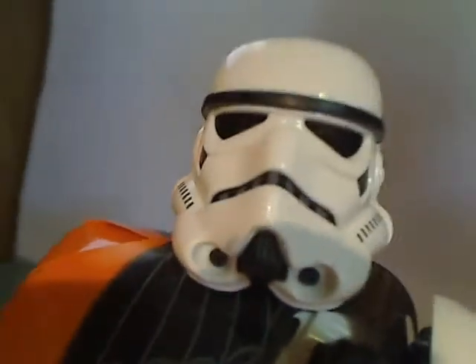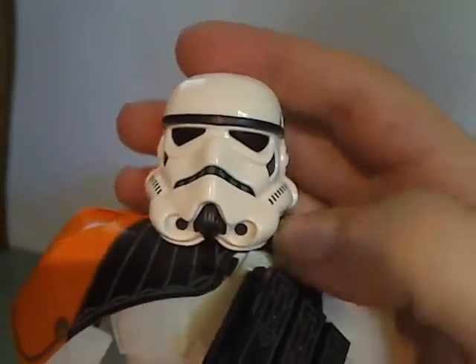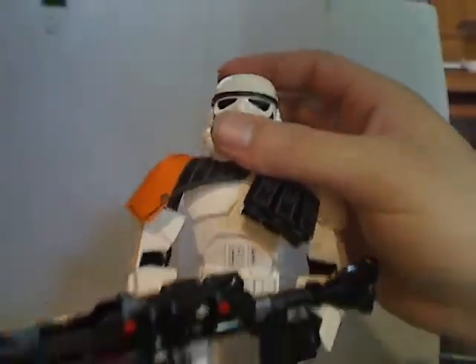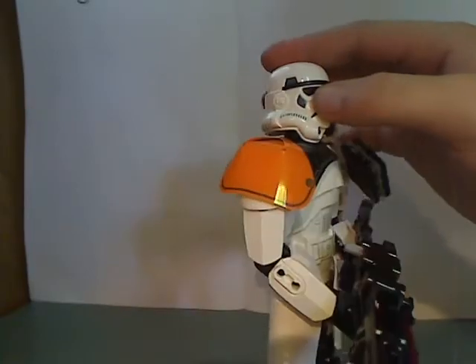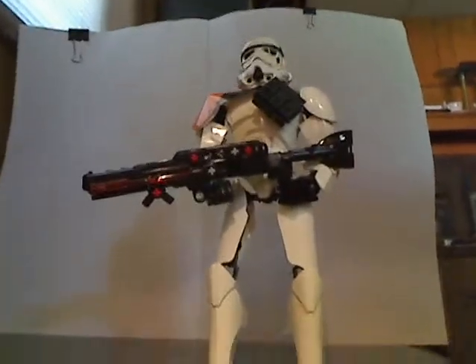And on to the helmet, which is pretty much sculpted to perfection, with the little vents and such on it. And it has the pauldron piece, just like the Rogue One Death Troopers had.